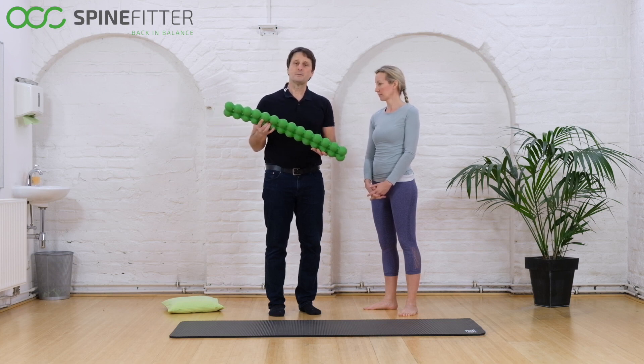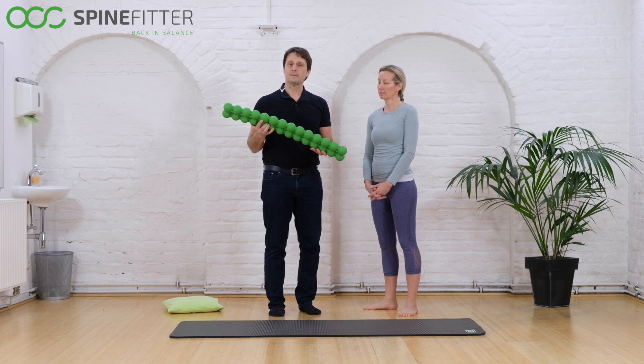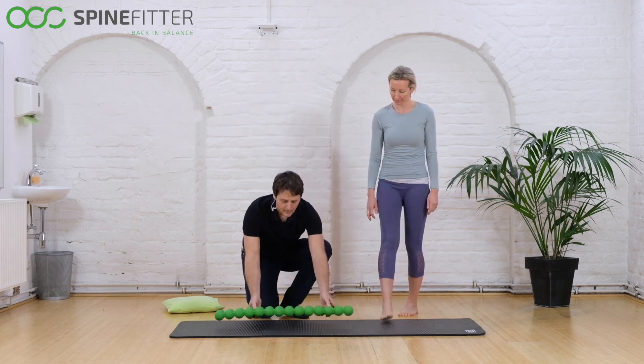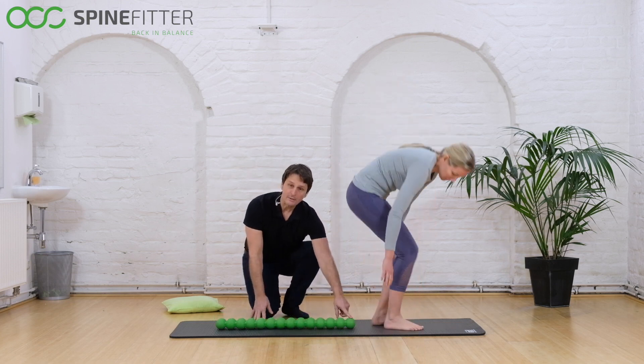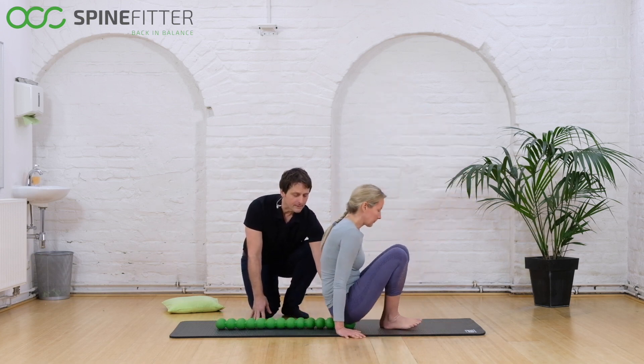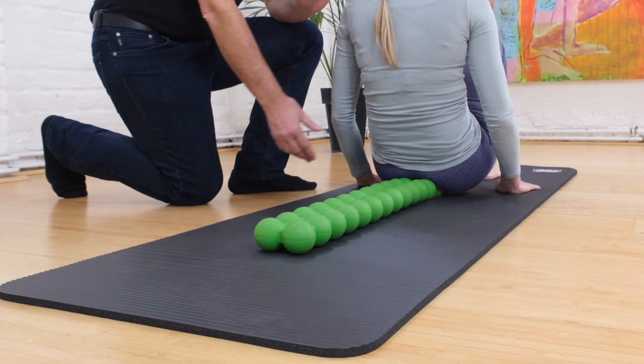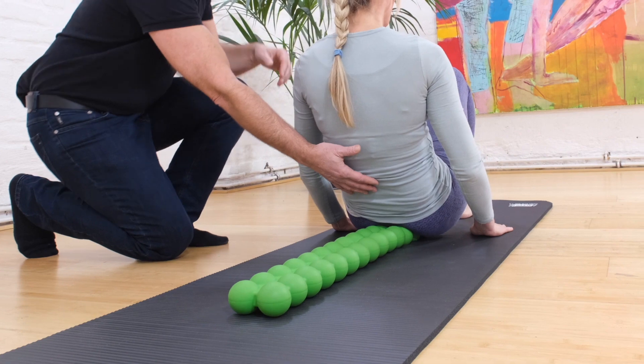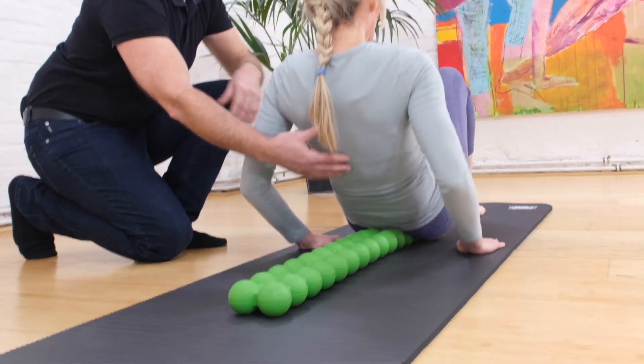Have a towel next to you in case you want to support your neck, and then place your SpineFitter on the mat. Start putting your lowest pelvis area on the SpineFitter, using your arms to support your body weight as you roll slowly and gently into the SpineFitter.